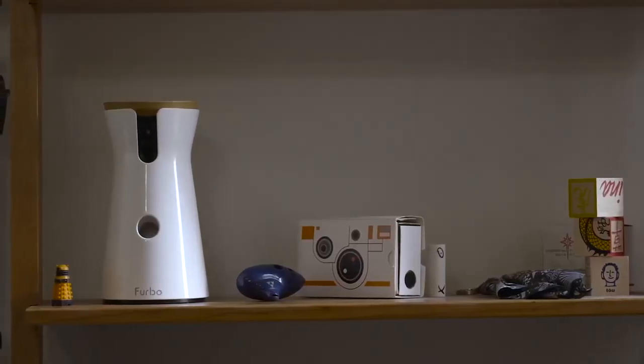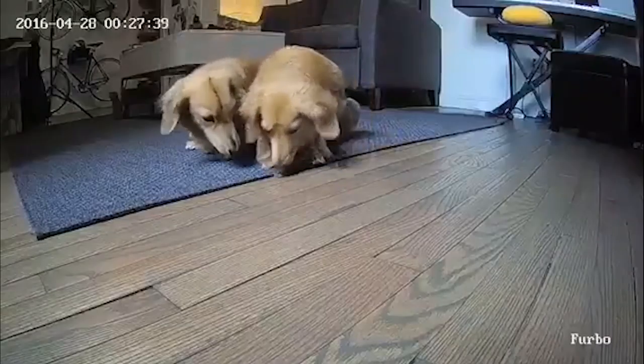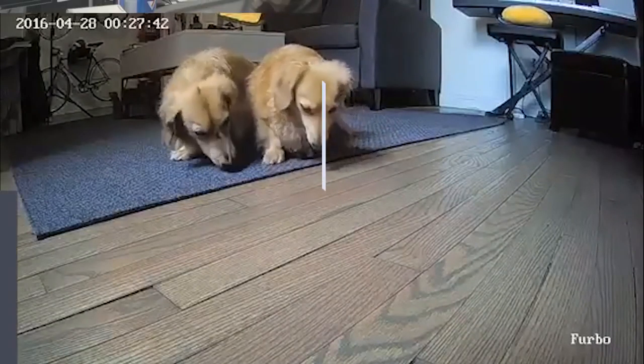The Furbo is on Indiegogo right now for a $99 pre-order, and honestly for a hundred bucks it's a pretty good deal. It looks good, it works for the most part, and when I'm bored I can literally just look at dogs and play with them. I don't know what could be better.